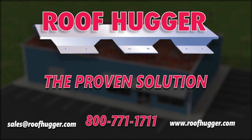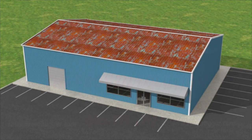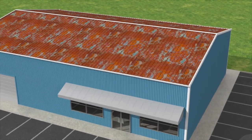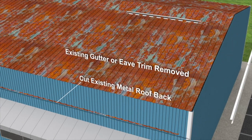Re-roofing an existing metal roof using the roof hugger framing system is normally pretty fast and easy. We begin by removing the old gutter and trim, then we cut the old roof panels off flush with the sidewall of the building.